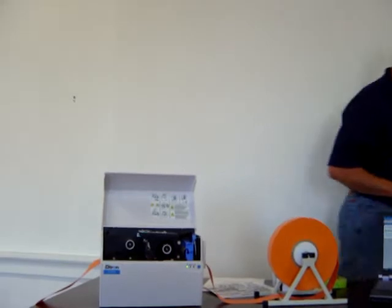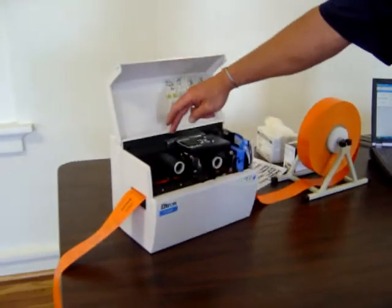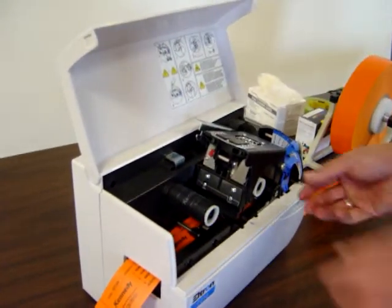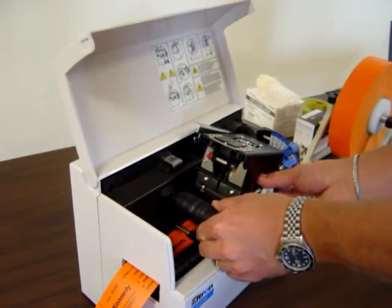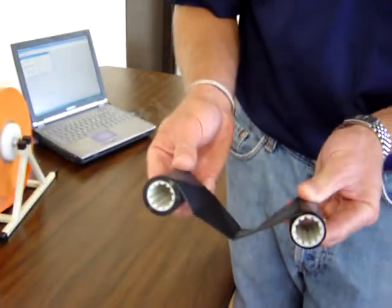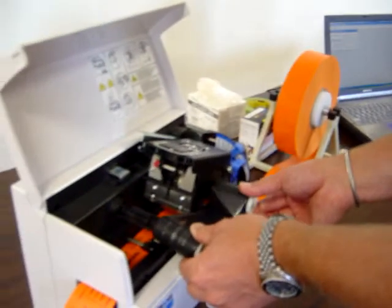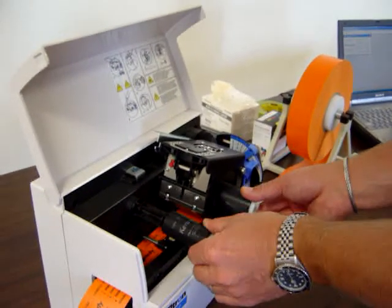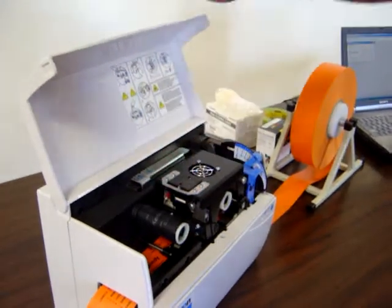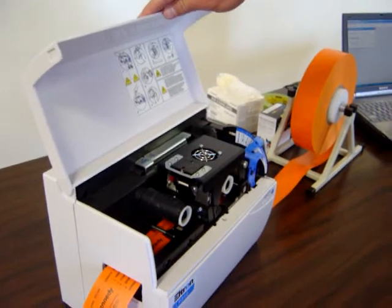Once we've fed it into the machine, we have to install the ribbon. The ribbon is a thermal transfer ribbon and it is pretty easy to install. There's a button that when depressed releases the printer head, which allows you to pull out the ribbon itself. You'll notice the side that goes into the printer is ribbed. A new one would be a slightly larger roll — we just slide it right into the location, push the printer head back down, and now we've installed both the vinyl and the ribbon.